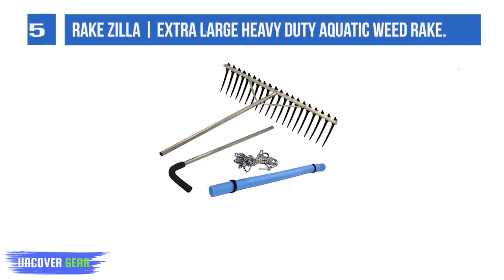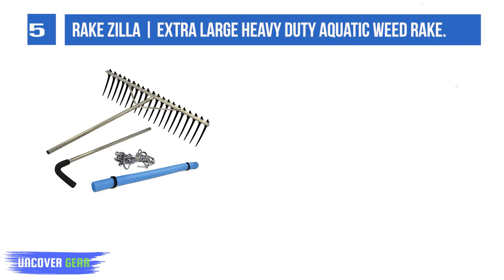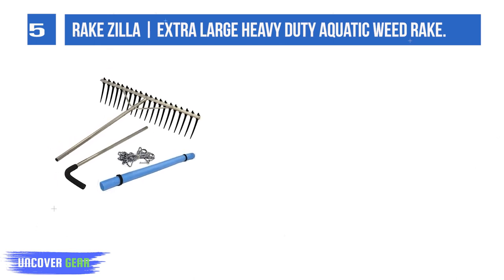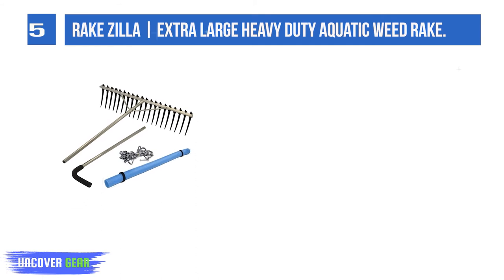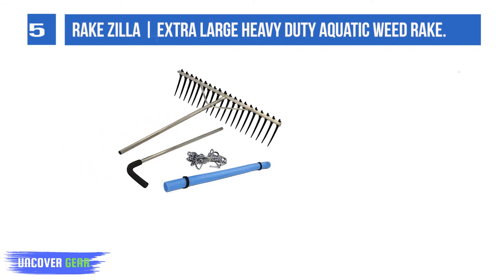List Number 5: Rakedzilla Extra Large Heavy Duty Aquatic Weed Rake. Rakedzilla is a multipurpose, heavy-duty lake and pond aquatic weed and beach rake. This one-of-a-kind lake rake offers a super-wide 40-inch rake head, making it possibly the best aquatic rake for managing seaweed,